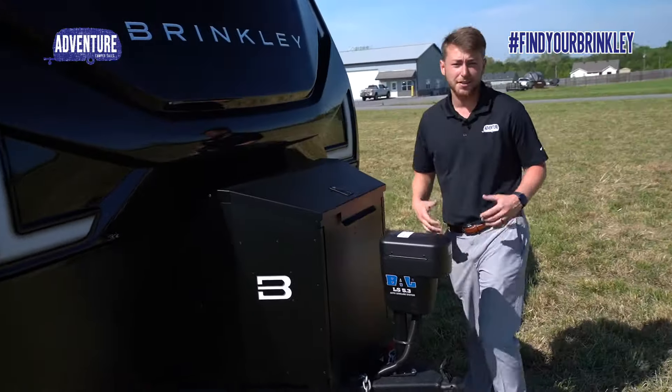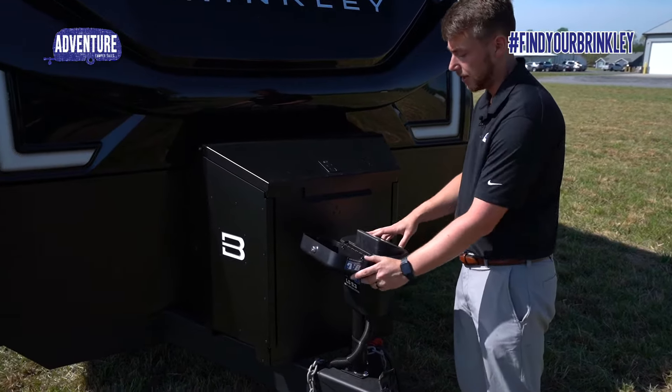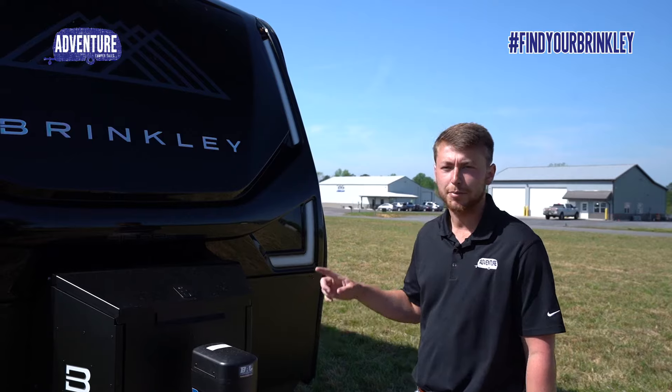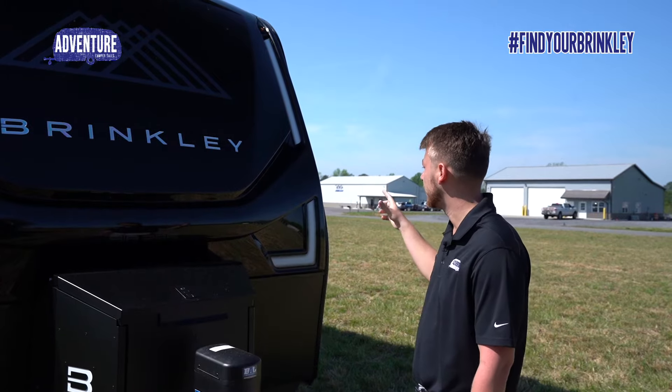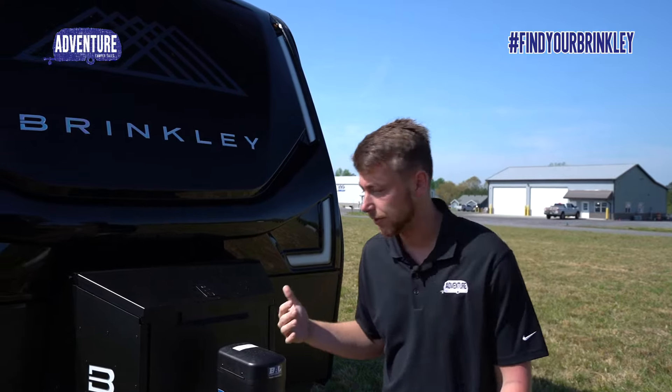Up here, this travel trailer has auto level. Not many travel trailers on the market do, but this Brinkley Model Z Air does. The BAL auto level system is equipped on this camper. This Brinkley Model Z Air also has the automotive headlights that every other Brinkley Model Z does — beautiful at night when you're sitting at the campground.